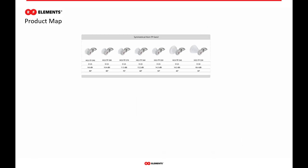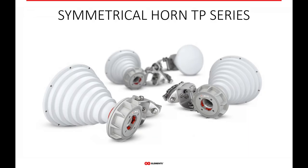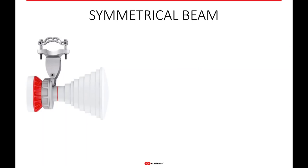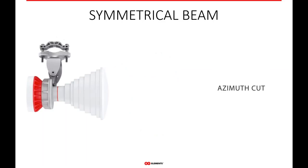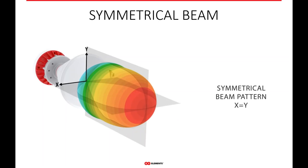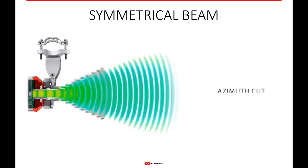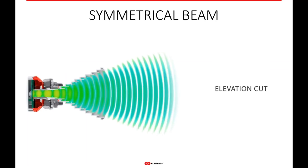Moving on, we go to our Gen 2 symmetrical horn antennas. The symmetrical horn twist port series is our Generation 2 — the original first horn antenna we brought to market. The symmetrical horns have a very unique property of noise isolation and many other interesting things. The main feature is a symmetrical beam — that means the azimuth cut and the elevation cut are the same. The beam pattern has the same distance in vertical as it does horizontal, so it's just as tall as it is wide — a very symmetrical beam pattern, which brings some unique properties.